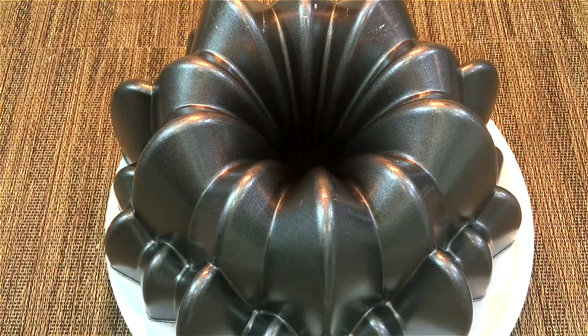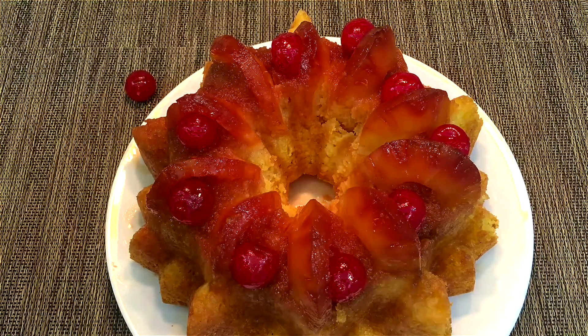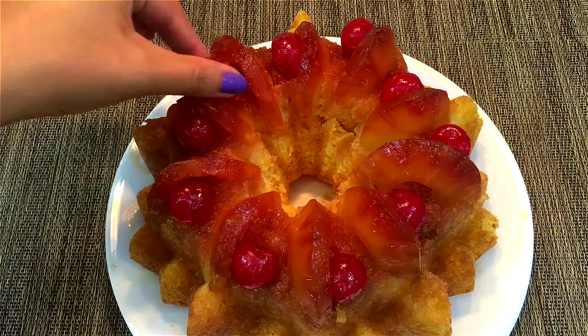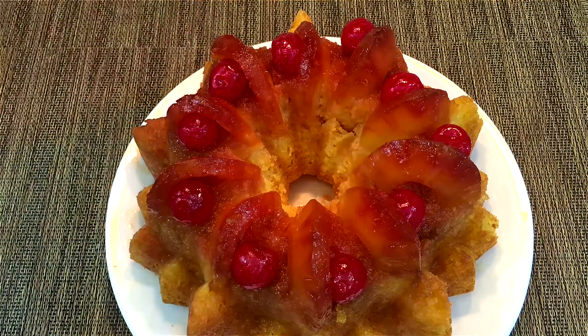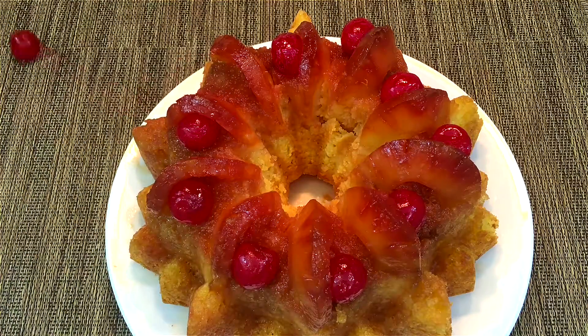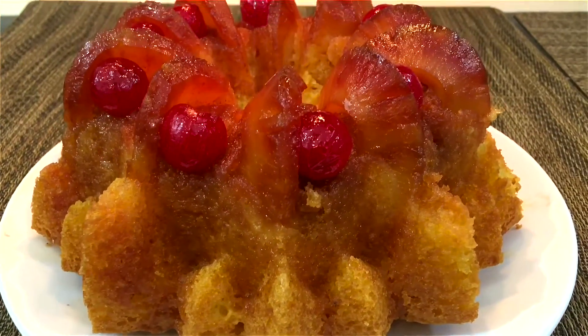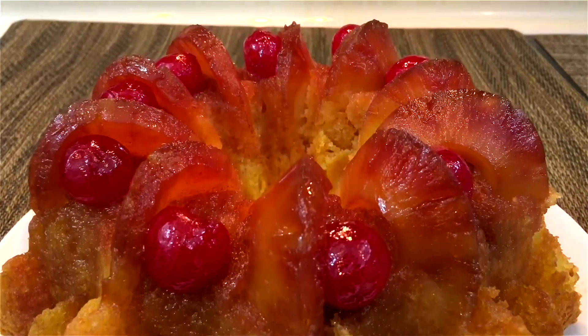I turned my cake over and it's looking so perfect, exactly the way I want it — except I don't know what's up with that cherry that keeps falling off. Okay, cherry, stop playing, come back here! I love the look of this cake; it is so beautiful, very kid-friendly and absolutely delicious.